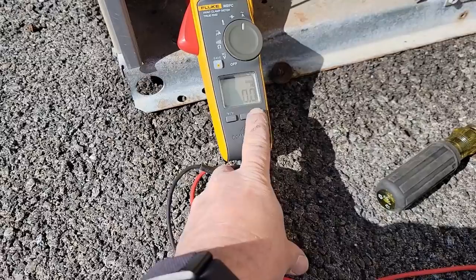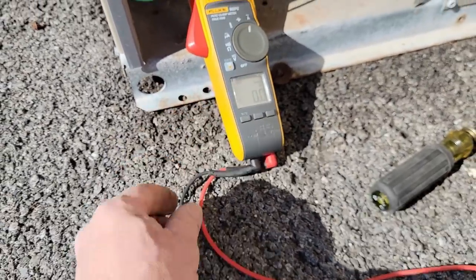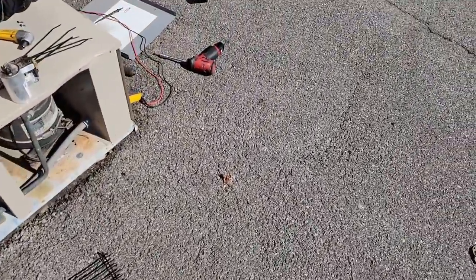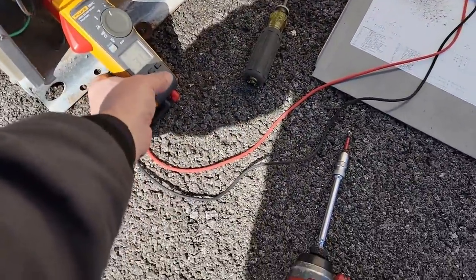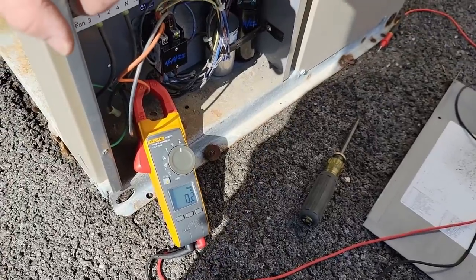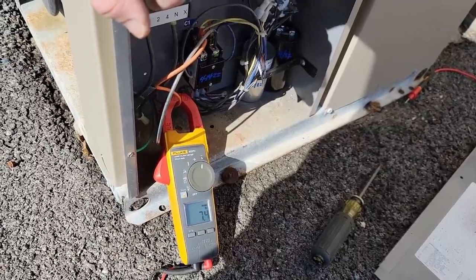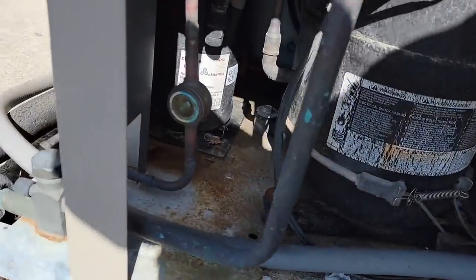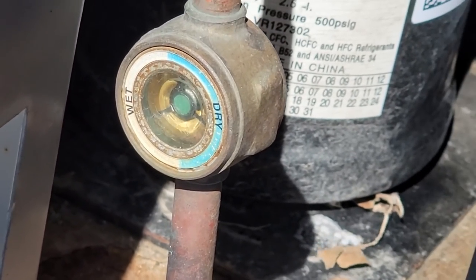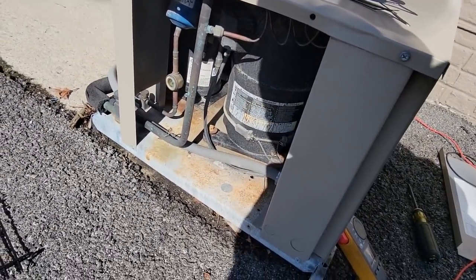Let's power this thing on and see how it does. It came on smooth. Drawing 31 amps — not the greatest. Then it shut off. Maybe something is short-cycling the compressor and that's what took out the start components originally. Looking at the sight glass: it looks quite empty, really empty. That would cause rapid cycling — on and off, on and off.